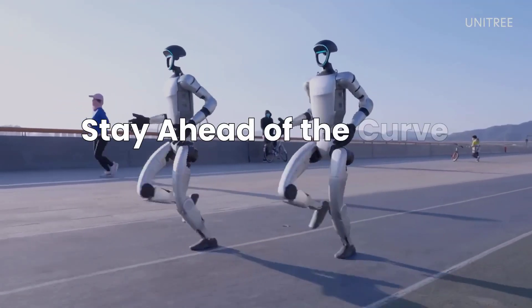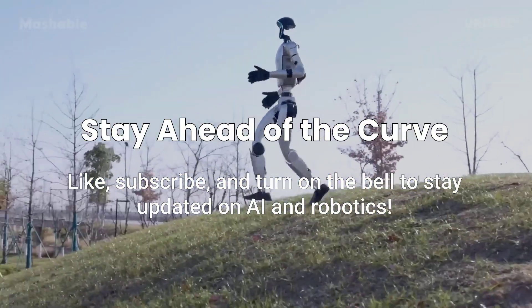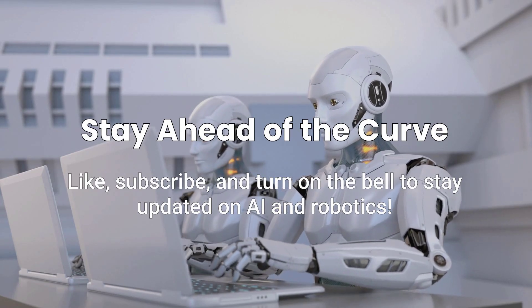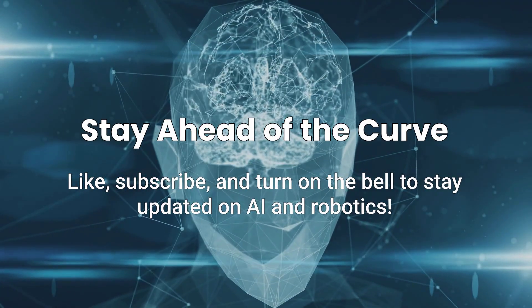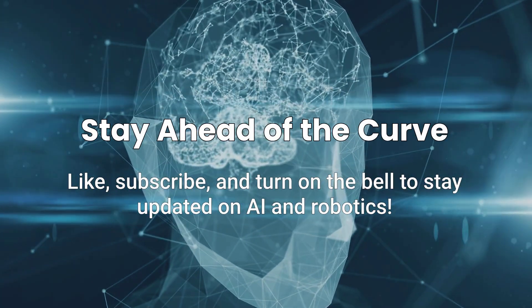Drop your thoughts in the comments. I'm seriously curious where you think this is heading. And if you want to stay ahead of the curve on AI, robotics, and all the insane tech that's shaping tomorrow, you know what to do. Hit that like button, subscribe, and turn on that bell so you don't miss what's coming next. We'll see you next time.